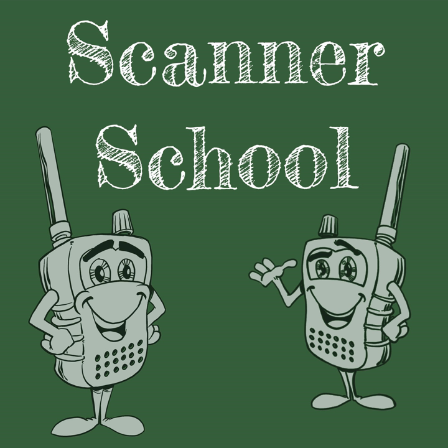Before we dive in, we have a contest going on. Go to ScannerSchool.com/contest to win a $100 gift card to Scanner Master. This is my own money — I want to see you improve or build out your very first scanner radio setup. You can gain daily entries by visiting that URL each day.